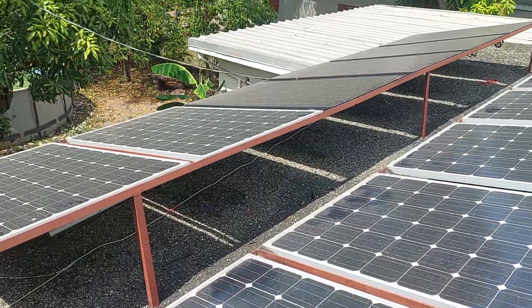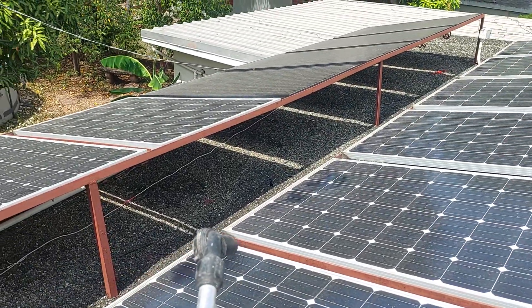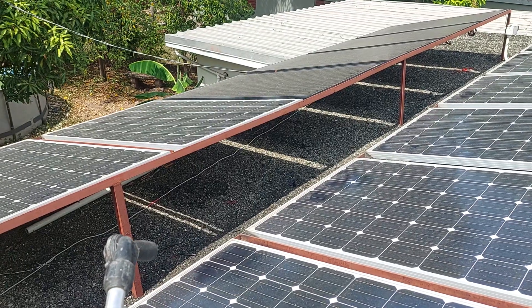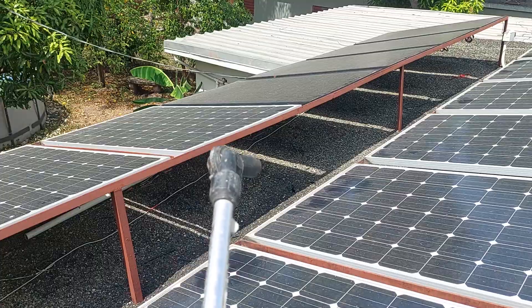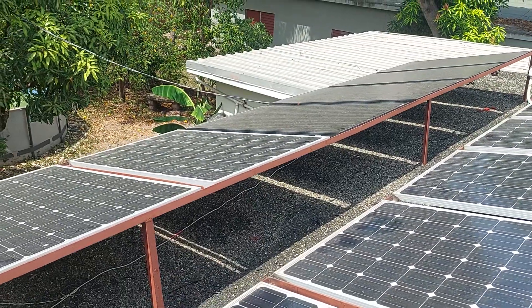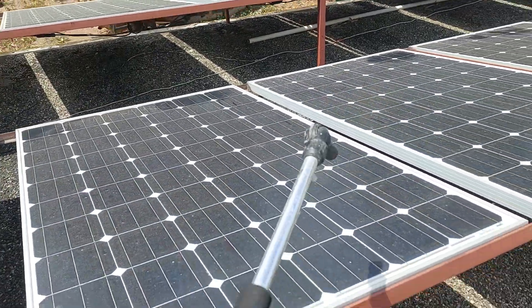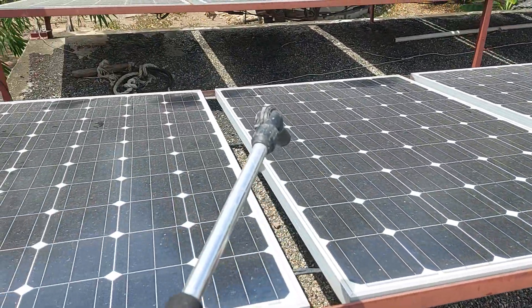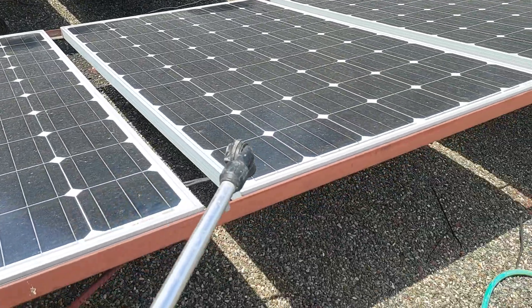These panels, as you can see, are all monocrystalline — two different types — but they do produce almost the same volts and watts. The darker one I'll show you as we go around. Nevertheless, they're all monocrystalline panels, so today we'll be starting right here and giving you a demonstration.